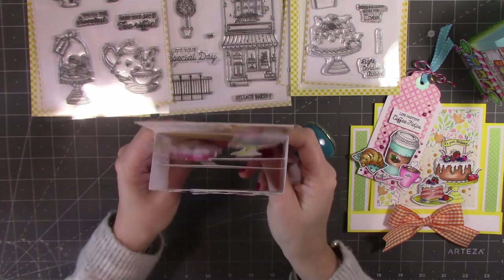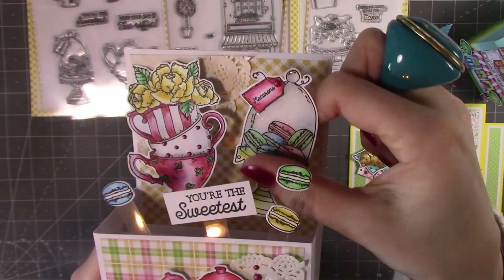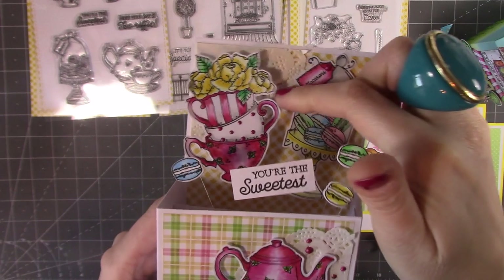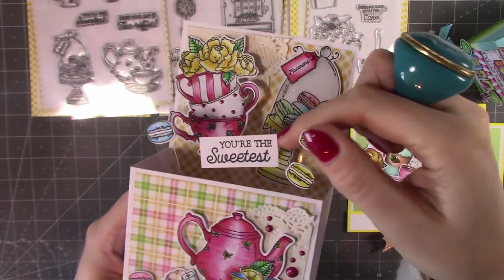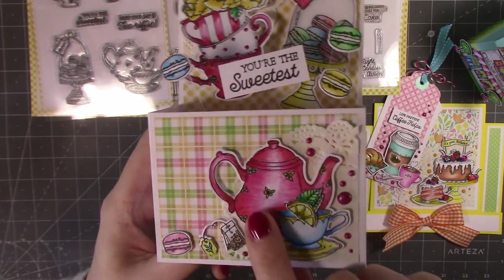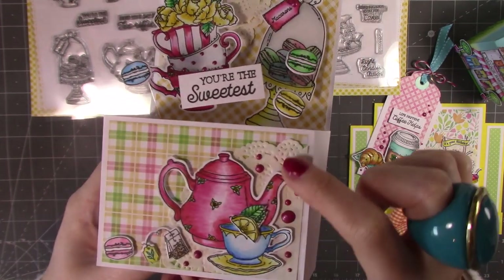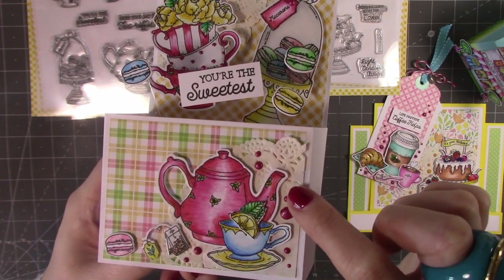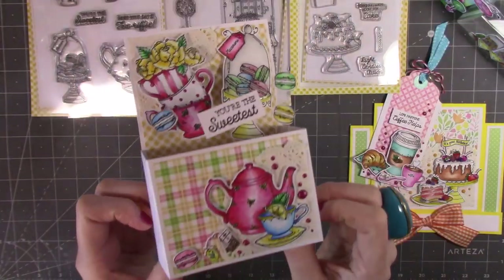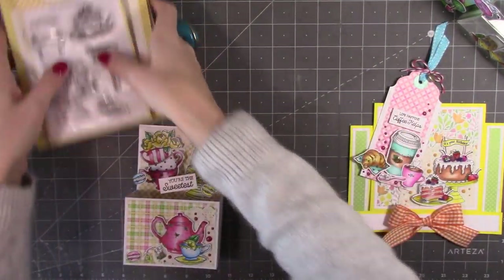If I bring it closer you can see the glossy accents on the dome with the macarons — macarons, macaron, whatever you say! You've got the stacked teacups with flowers, the individual macarons, the tea bag, and the teapot. I've popped the lemon slice on some foam, used that doily again, and glossy accents. There's lots of dimension on this card and the papers are all from that paper pad — I just think it looks lovely. And that is the newest collection.